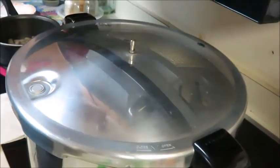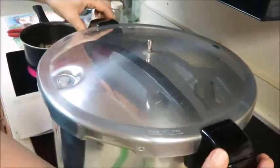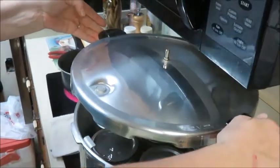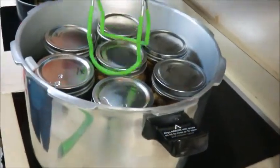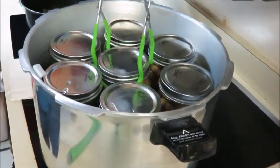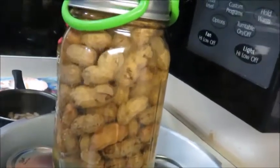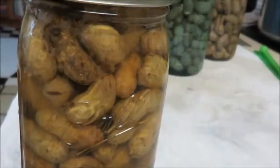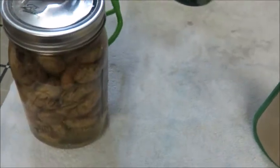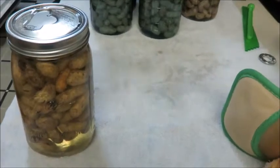Once this indicator pops down, all the pressure has released. Remove the weight, then remove the lid - but please step away and pull it away from you so you don't get a facial from the steam. Can you see the steam coming out? That thing is hot. These jars - the water is still boiling inside. I have actually let it sit and cool in the pressure canner and it's still boiling like that. Please be careful when you take it off, and make sure you put the jars on a cloth so the heat doesn't damage your counter.